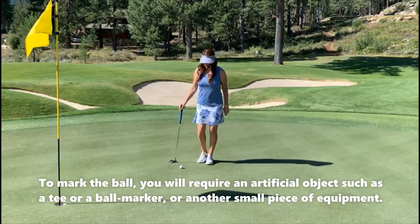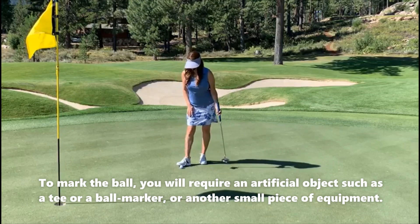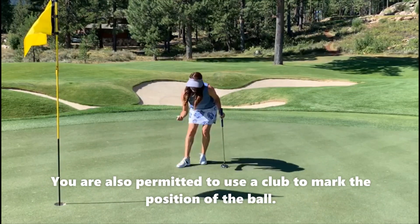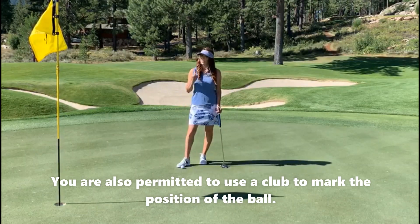What you cannot use is a foot, because it's not an artificial object. So if I use my foot to mark it, lift it, and clean it, I've just incurred a one stroke penalty.